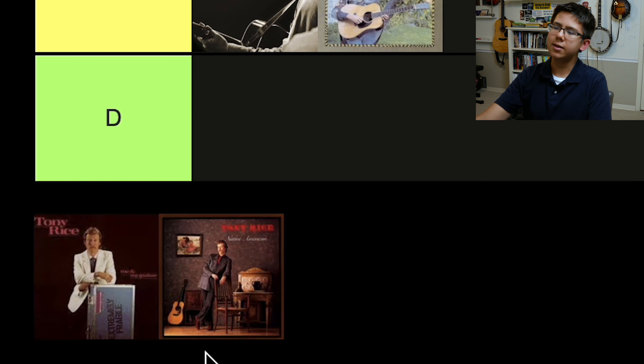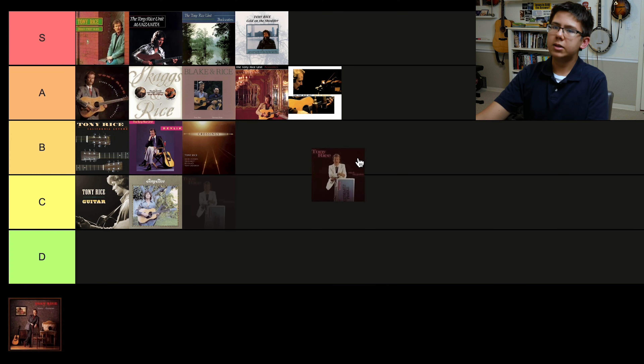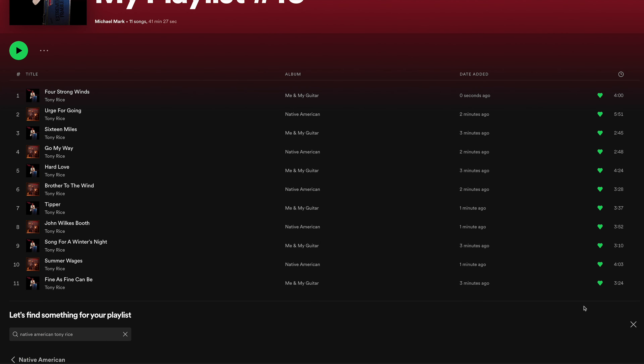Finally, Me and My Guitar and Native American. Stylistically, Me and My Guitar is my favorite Tony Rice album. I would say that if I could swap out some songs from Me and My Guitar and put my favorite songs from Native American in, that would definitely be my favorite Tony Rice album — unfortunately that doesn't exist. The sound I'm talking about: if you listen to Four Strong Winds, Hard Love, Brother to the Wind, and Urge for Going on these two albums, you'll hear what I'm talking about. I think it was Bill Wolf on piano — it's a very, very moving sound personally. Maybe Tony singing slow, sad songs with piano and saxophone in the background is not what most people think of when they think Tony Rice, but I like it. Me and My Guitar has Tipper on it, and a lot of Gordon Lightfoot songs.